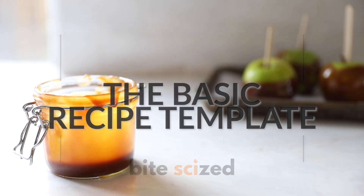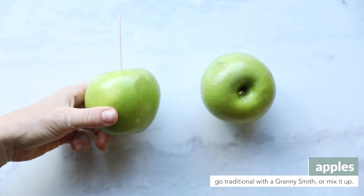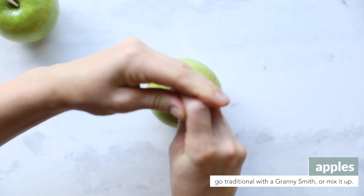First, prepare your apples by washing them and then putting a popsicle stick in the middle of each one. You can go for a traditional granny smith apple or mix it up.